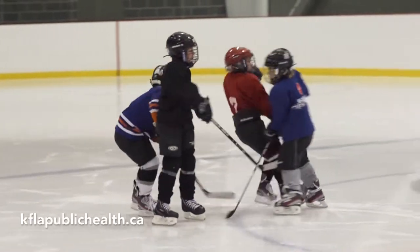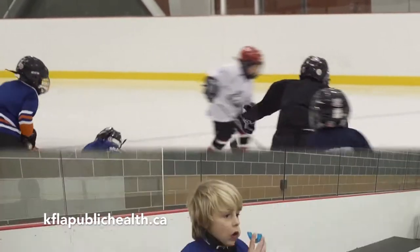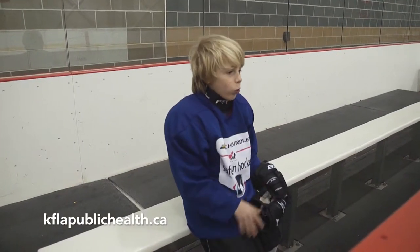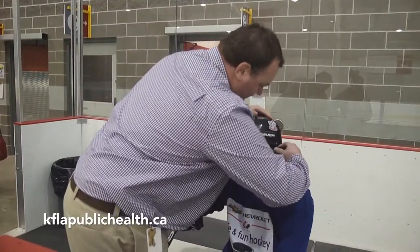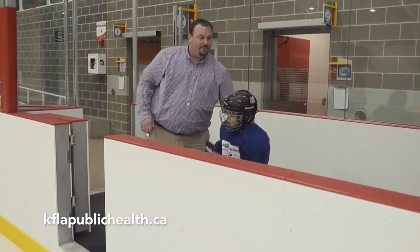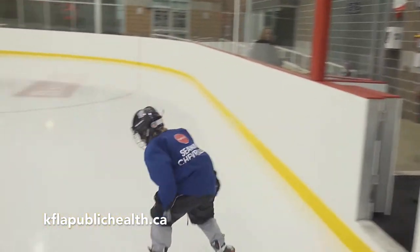If your child plays a contact sport, it's important that he or she wears a mouth guard to protect their teeth and jaw. Ideally, it should be custom-made for your child's mouth. A mouth guard should fit snugly and comfortably, and should not fall out when the mouth is opened and tilted forward.